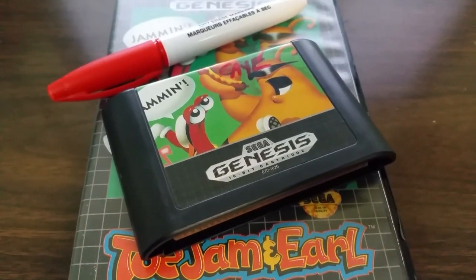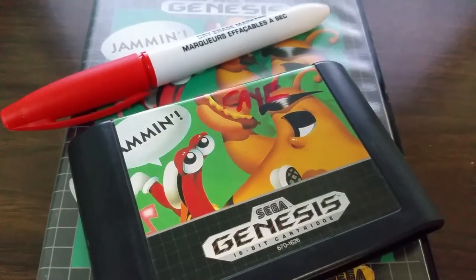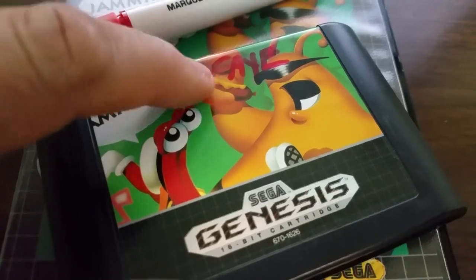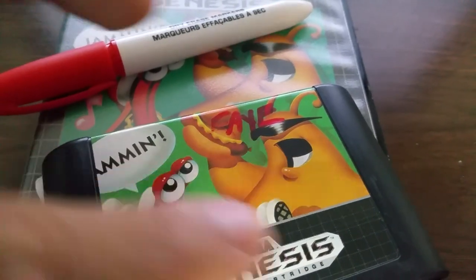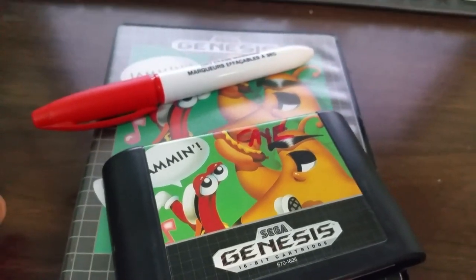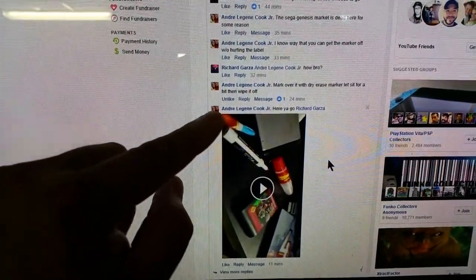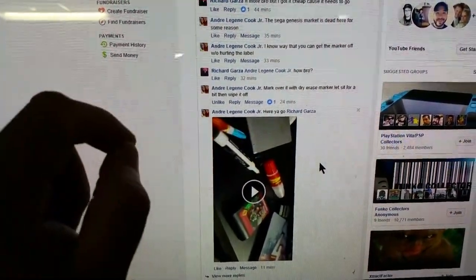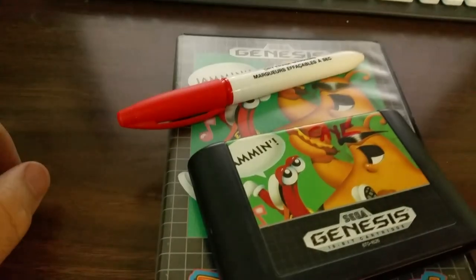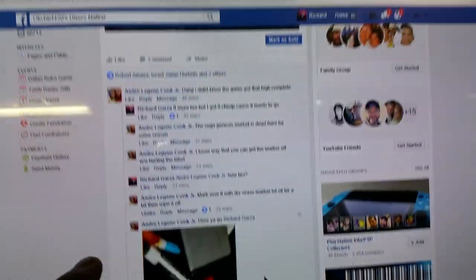Hey, what's up everyone, this is OkayChief. I wanted to show you guys a really quick trick if you didn't know about it — how to take a marker off of labels without damaging the labels. I can't take credit for this; all credit goes to André LeJean Cook Jr. Here's a quick video on how he did it, and it's basically the same way I'm going to show you. It's super easy — thank you so much André, you rock.